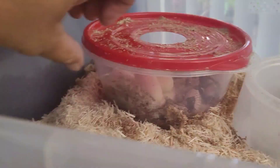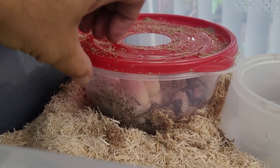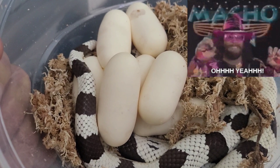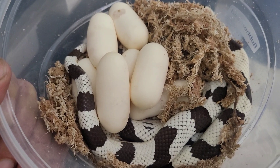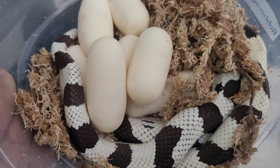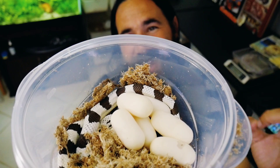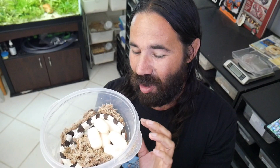I didn't open the egg bin yet — I don't know how many eggs or if the eggs are good, so we're going to see it together. You can already see there's a nice little group of eggs right there and she's just hanging out. I just took the lid off the lay box and wow, look at this — just amazing. Nice plump eggs, perfectly white. This girl did a great job. It's amazing to think these snakes could hold these eggs in their body. This is the first time I've bred California king snakes and we're having amazing success.